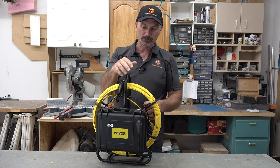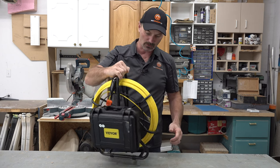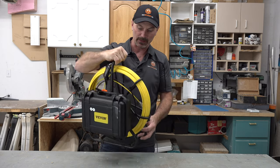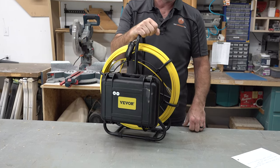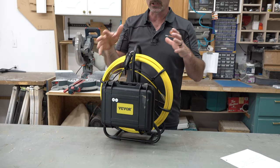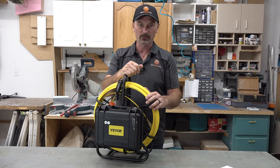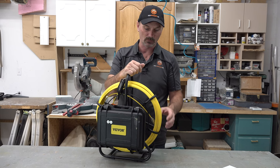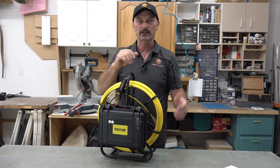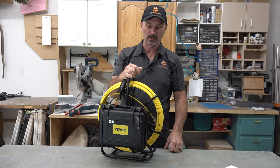I just want to run through some of the basic features of this unit. It's all one unit, which is nice — I really like that. It's pretty compact, and it's got a good hard case, so you can throw this in the backseat of the truck and not worry about it getting damaged. Some units have screens that aren't protected and aren't quite as robust.